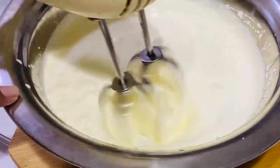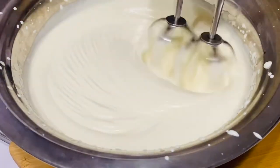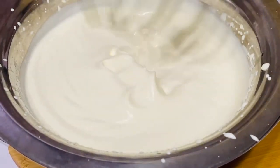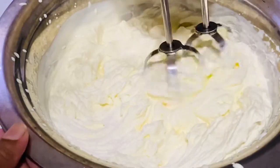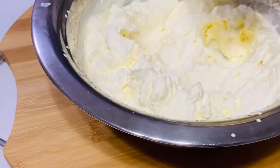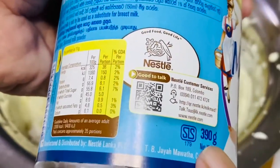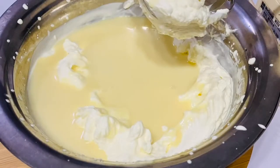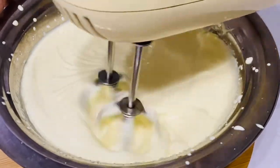This is how you cook it. We need to add the condensed milk. So we need to mix the condensed milk together.